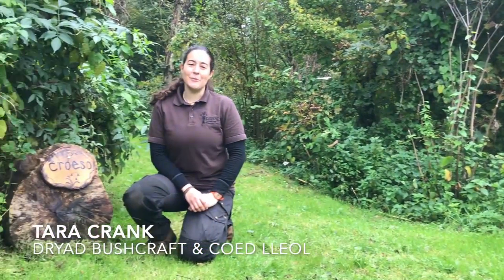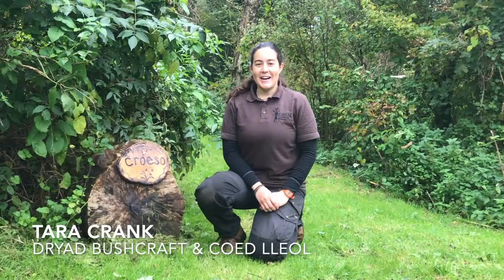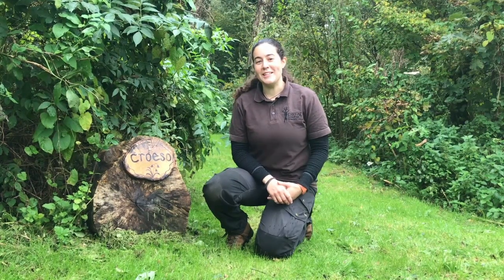Hello, I'm Tara Crank from Dryad Bushcraft. I'm here today with Coy Tleol, part of the Smallwoods Association, to share with you my very own special recipe for hawthorn guacamole.